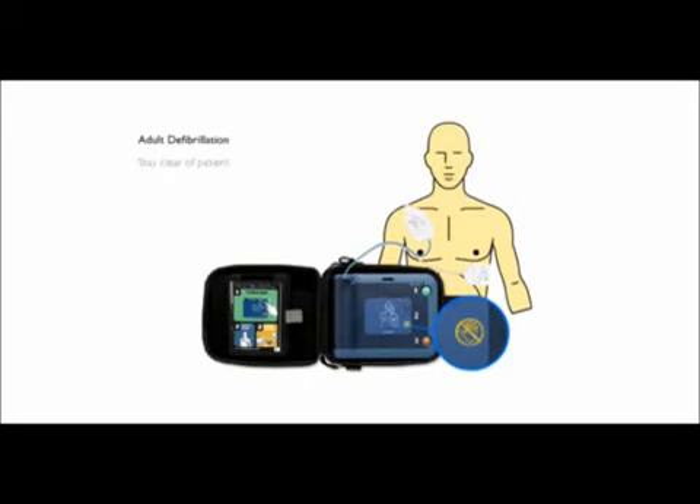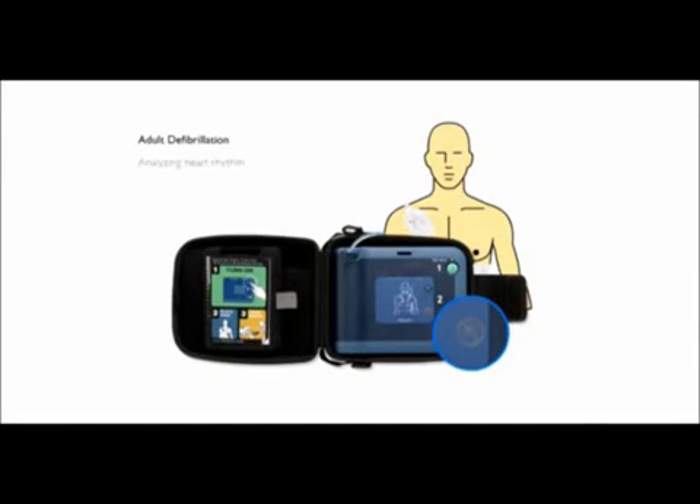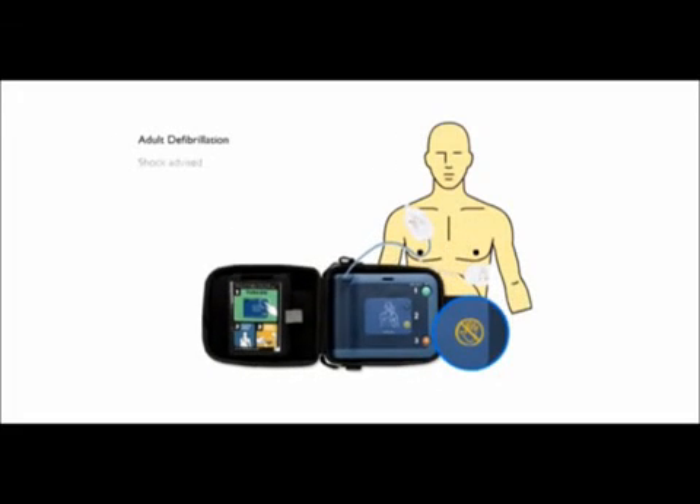Stay clear of patient. Analyzing heart rhythm. Stay clear of patient. Analyzing heart rhythm. Shock advised. Stay clear of patient — press the flashing orange button now. Deliver shock now. Shock delivered.